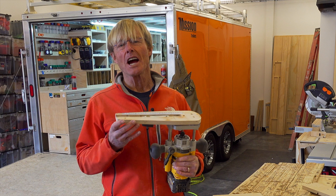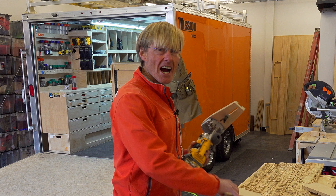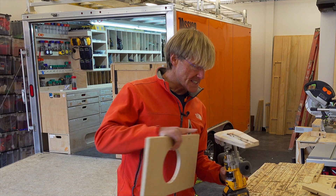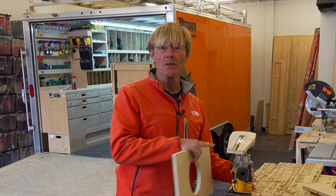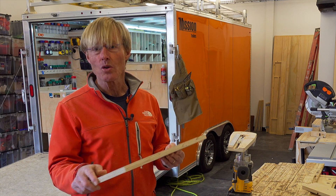That circle jig that I showed you how to make in SketchUp, I made it in the shop today and have tested it out and it worked perfectly. I set the scale for three and one-eighth and I got an exactly six and one-quarter inch hole.